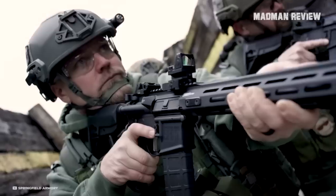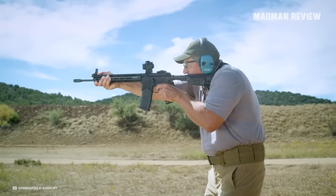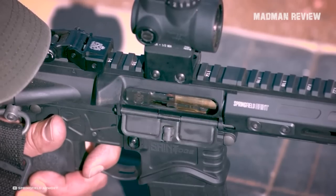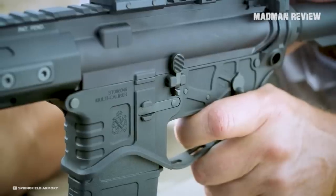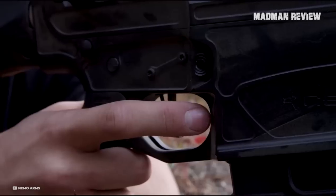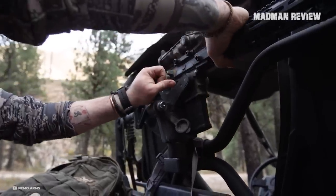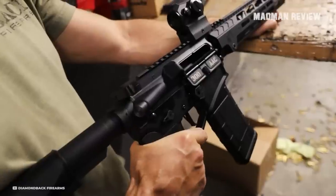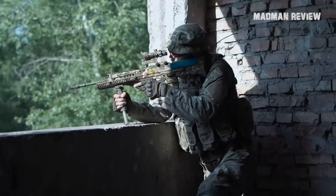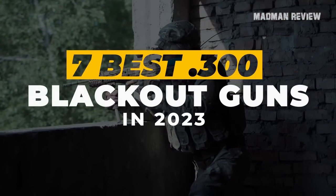If you'd rather not mess with any of that, then you should look into buying a complete .300 Blackout rifle. This way, you can be sure that your new rifle is built from the ground up with all its components fitted together specifically for the .300 Blackout cartridge, which can help optimize its performance. You may also find that a complete .300 Blackout rifle offers better accuracy and reliability than an AR-15 with a .300 Blackout upper. And if money isn't a consideration, you're sure to get a really good .300 Blackout rifle. If you have no idea what to look for, here's my list of the 7 best .300 Blackout guns in 2023.